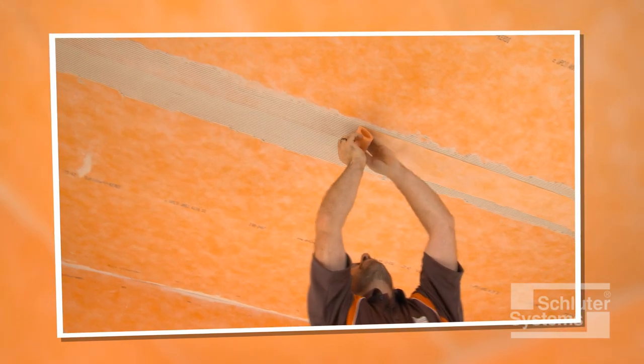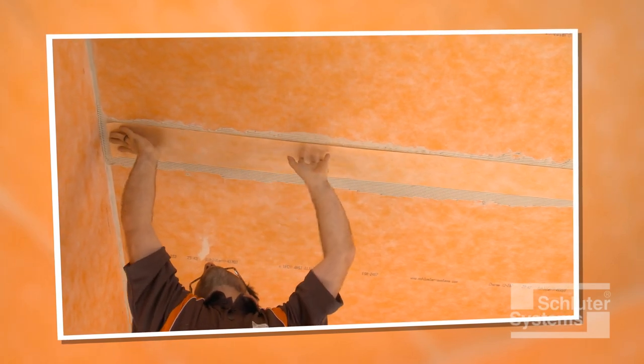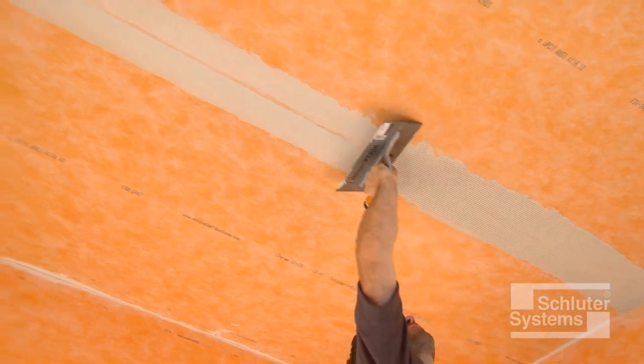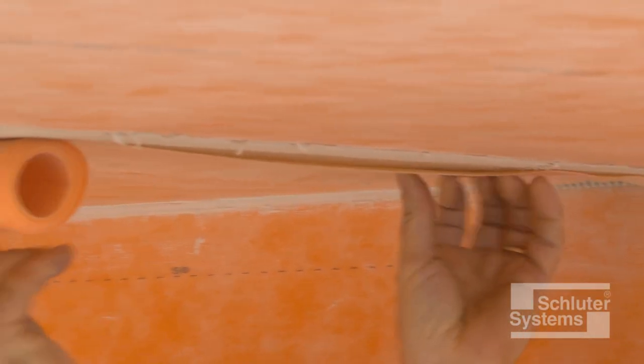In this application, the use of KERDI band will be demonstrated. Apply unmodified thin-set mortar to the area where the banding is to be installed. Embed the KERDI band into the thin-set mortar.